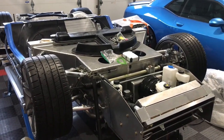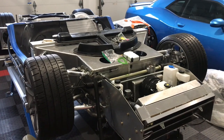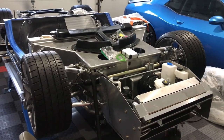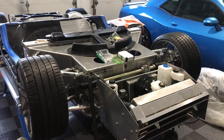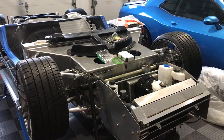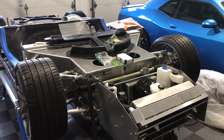Alright, hello everybody, welcome back to the super light coupe build. In this video we are going to rework the pedal assembly and also install it in the chassis, so stay tuned.